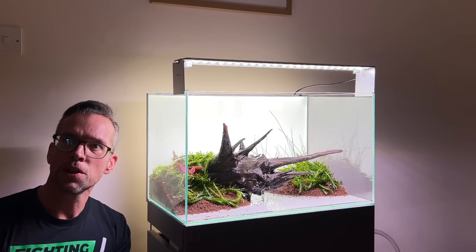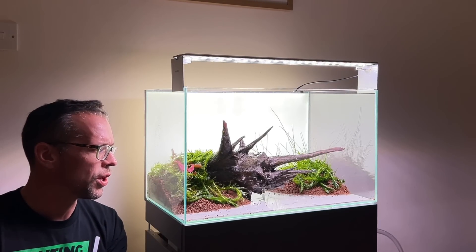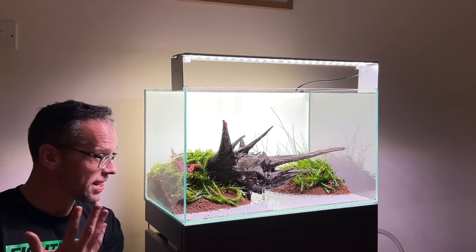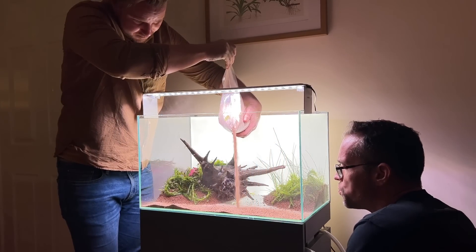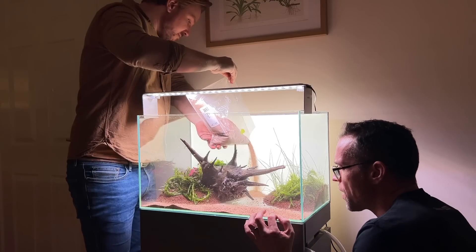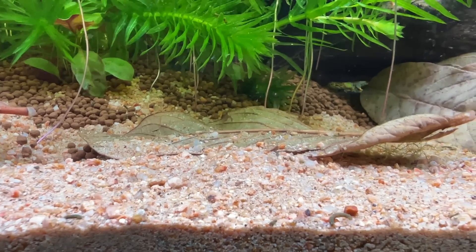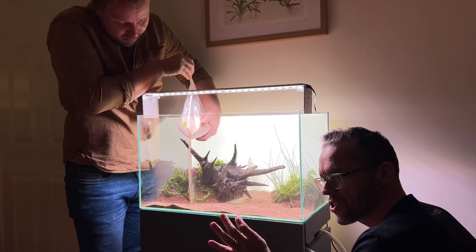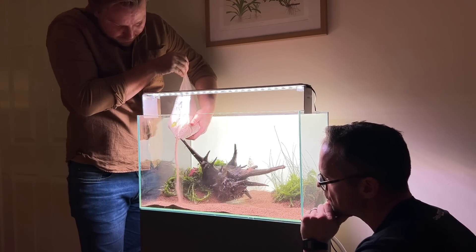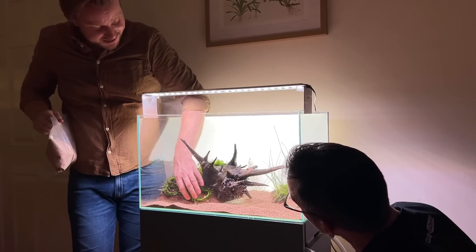Next step is to put the sand in — almost done with the scape, then fill with water and tomorrow get the fish. Ty adds cosmetic Canyon Sand from WIO — a beautiful mixture of textures ranging from almost powder-fine to two or three millimeters for the biggest chunks. It adds a natural texture unlike the monotone look of most aquarium sands, which tend to look artificial by comparison.